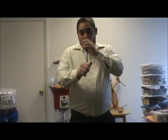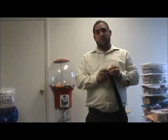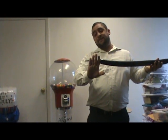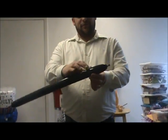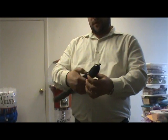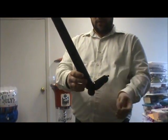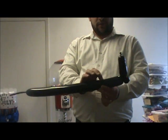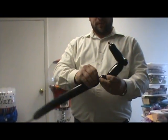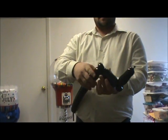Let's make the legs. Take your black 260, blow it up about four to six finger lengths. Come down about three fingers, make a twist, make a one inch bubble, and ear twist that bubble. Come up about three finger lengths, make another one inch bubble, and ear twist that bubble. Something like that.